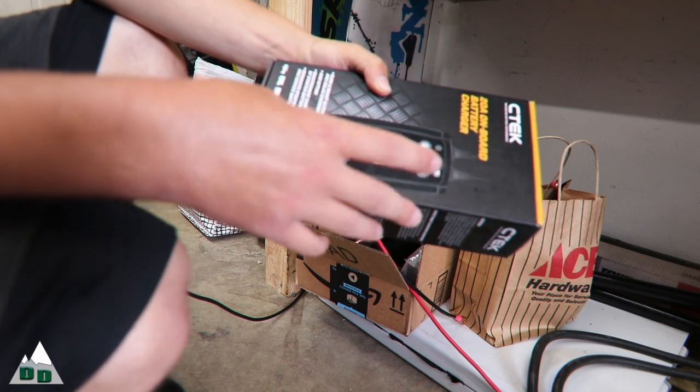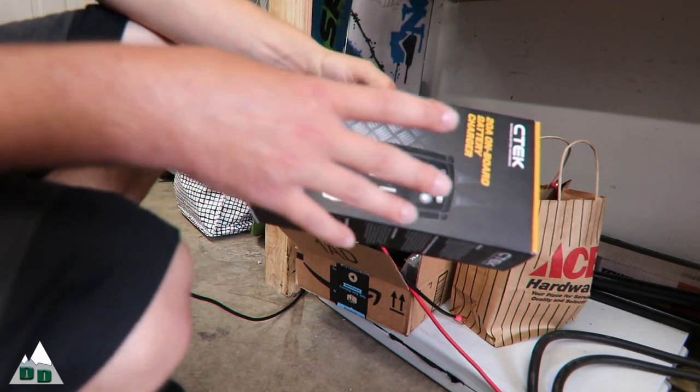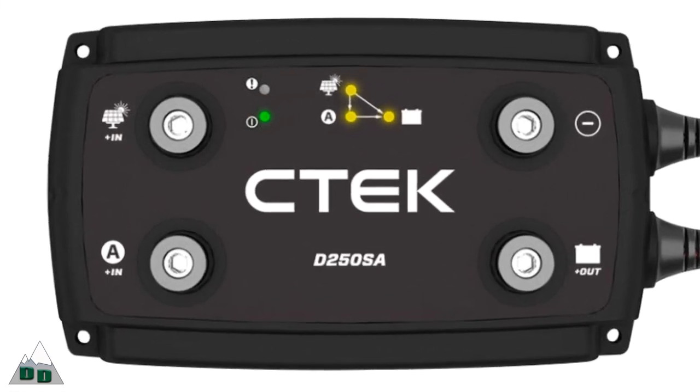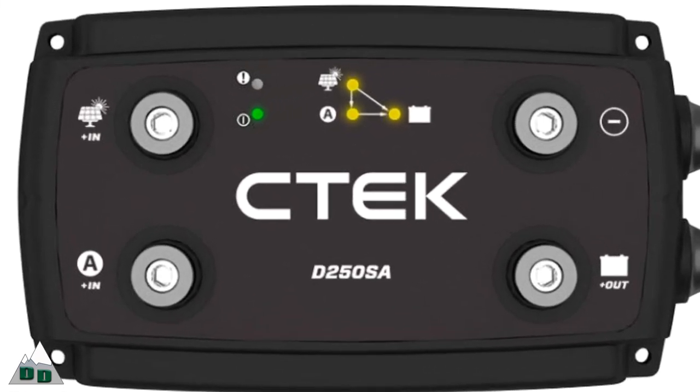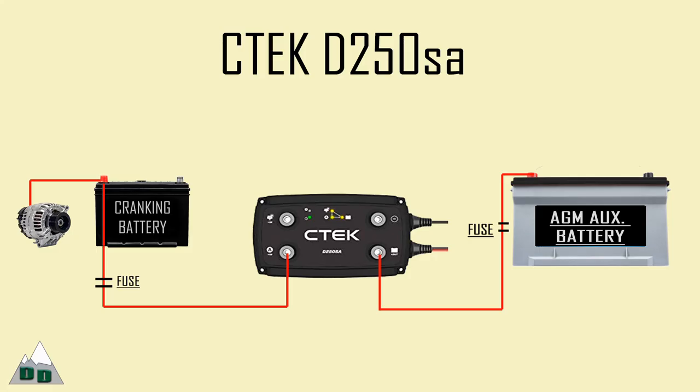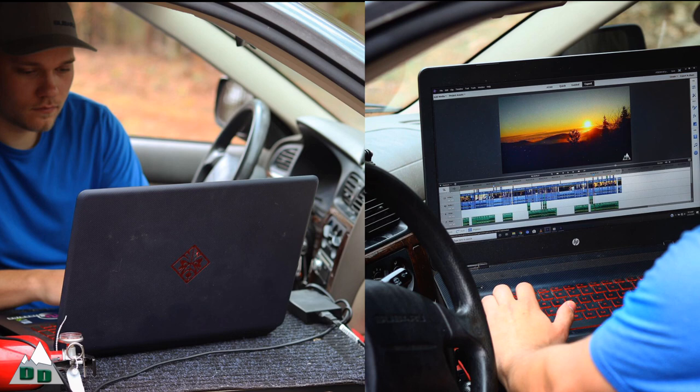Before we dive into a more thorough review, here's a quick shot overview of what the CTEK is. The CTEK D250SA is a DC-to-DC 5-step smart battery charger for your auxiliary battery systems, like you'd find installed in many camper vans, overland vehicles, and RVs. In other words, it's like a smart battery charger you might find in your garage, only it's powered by the vehicle's alternator rather than a wall outlet.